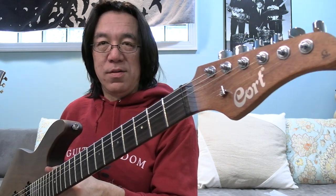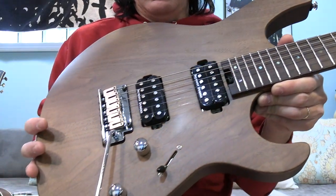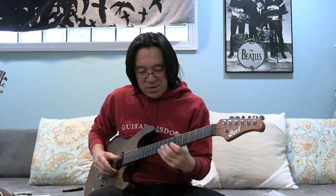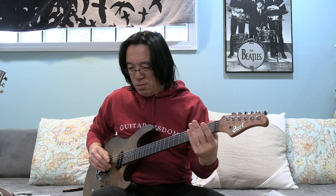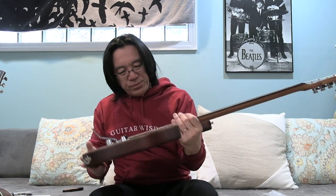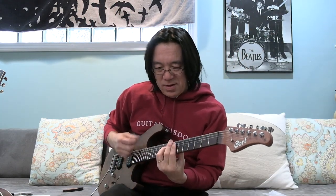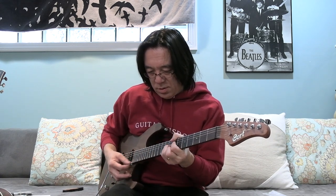Wow, this is actually great — I really have to practice to use this. Yeah, this is that unique... wow. It's a chamber — you can see it's a chambered body.